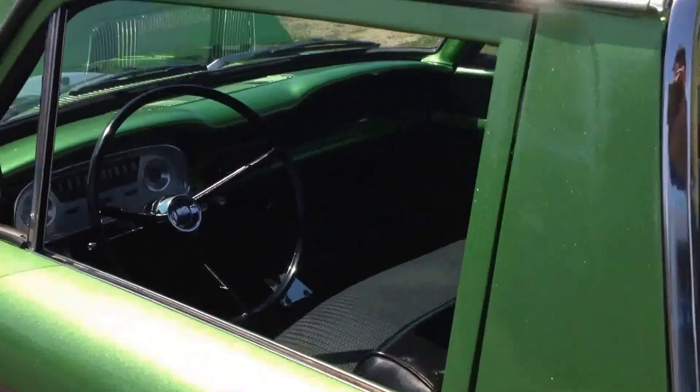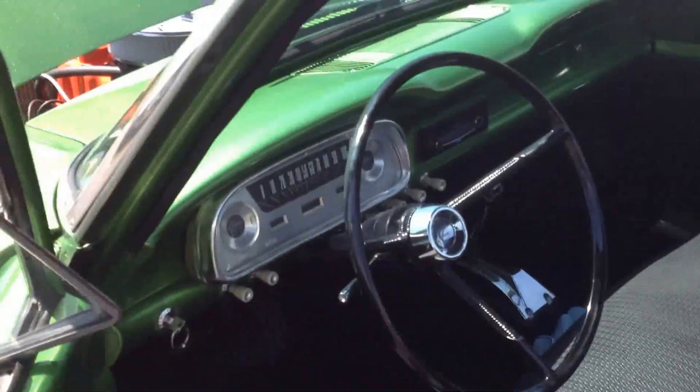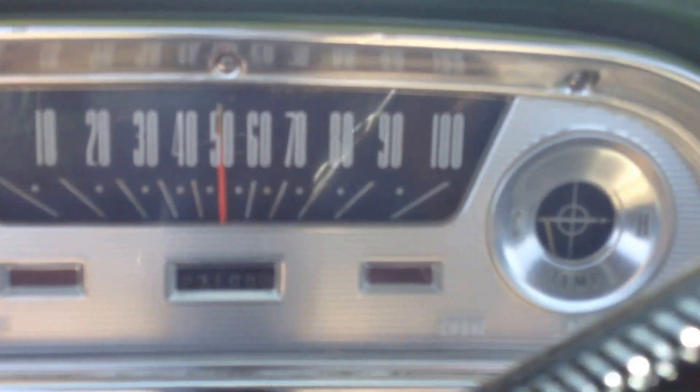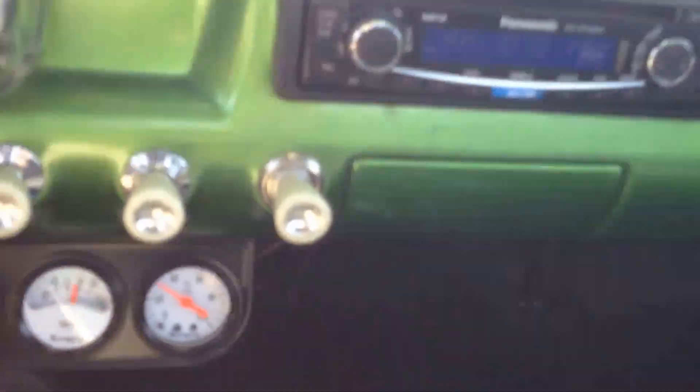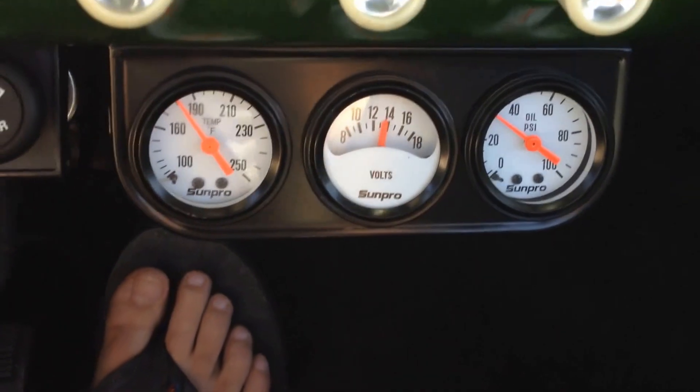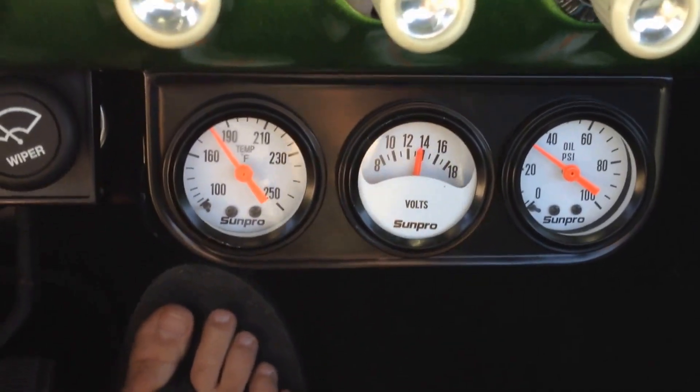Come back around. We can look inside here. Here we are driving down the road. Take a look at what the gauges are reading right now — it's kind of blurry, about 180 degrees.